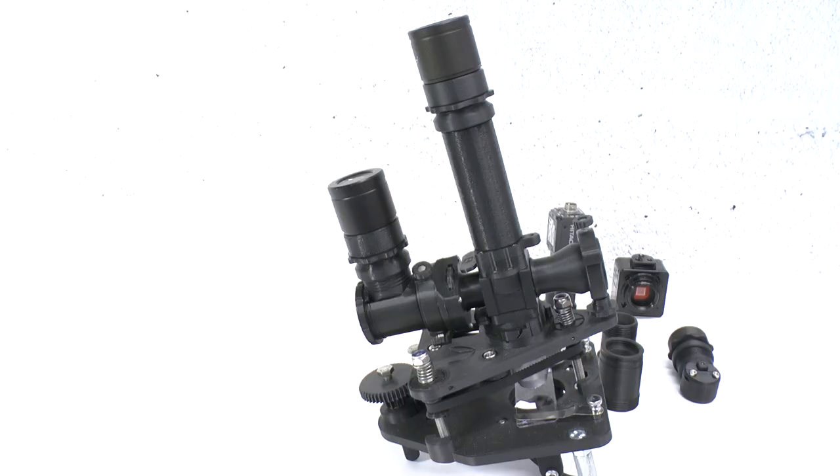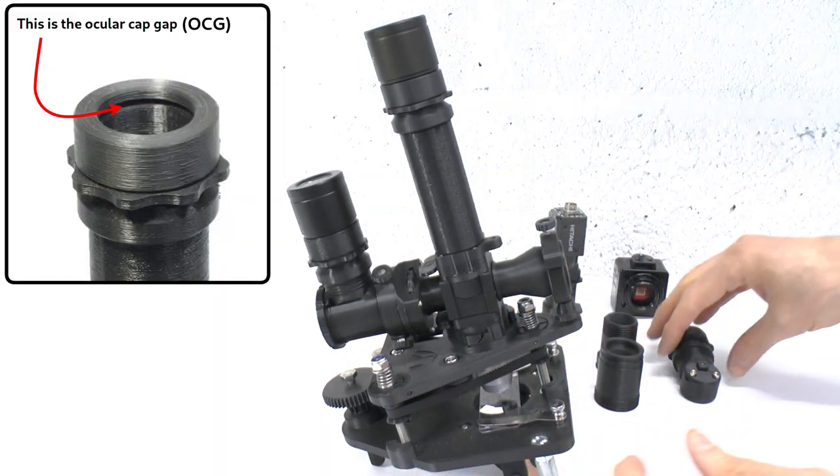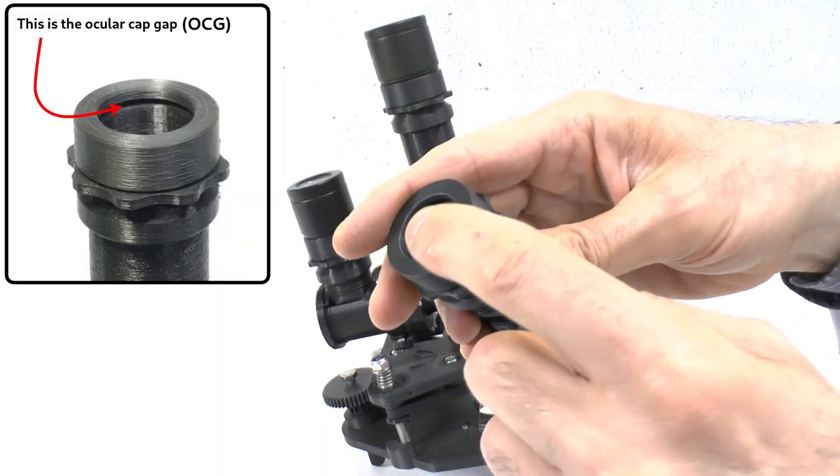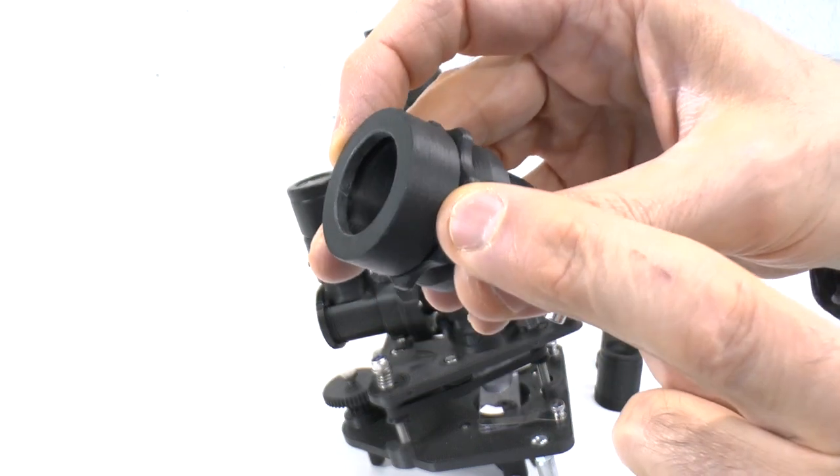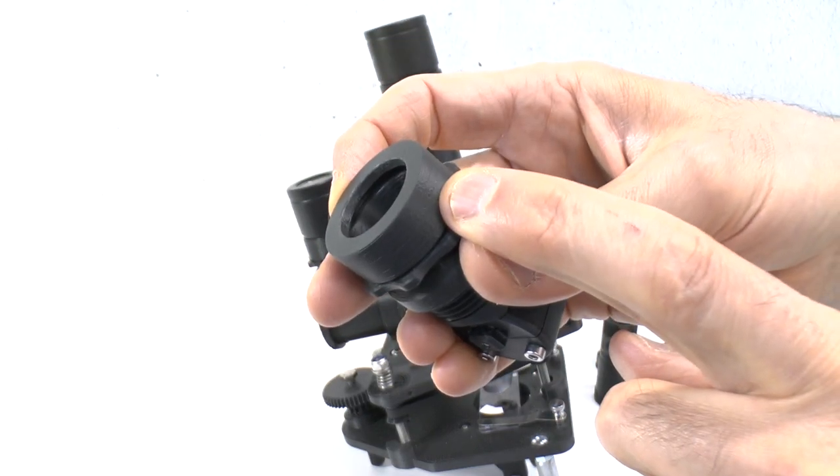In that case you need to reduce the ocular cap gap or OCG by about a quarter of a millimeter to compensate for the reduced light path caused by removing the polarizing filter.